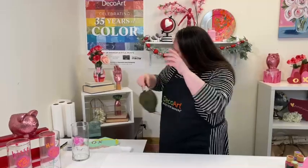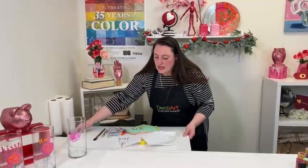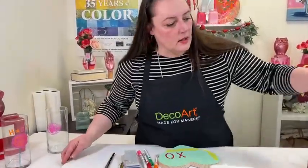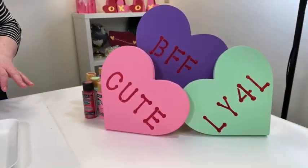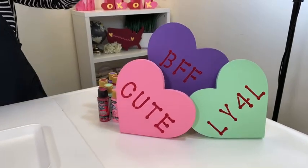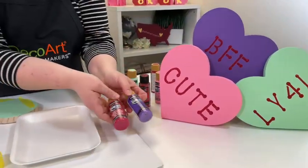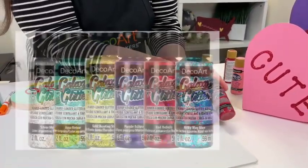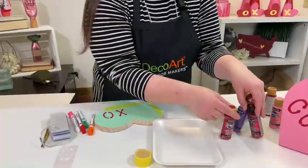I'm going to be showing you this fun project by one of our other designers that is on the website. It's super easy and quick — those little conversation hearts. It's made with Americana acrylics and the galaxy glitter, and that's my favorite glitter. And this can be part of the giveaway, so make sure you enter.